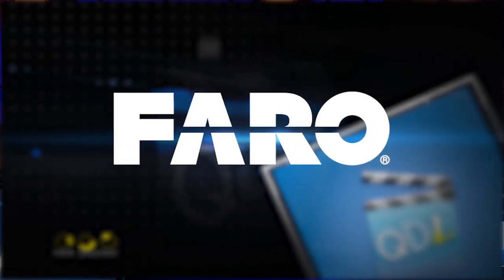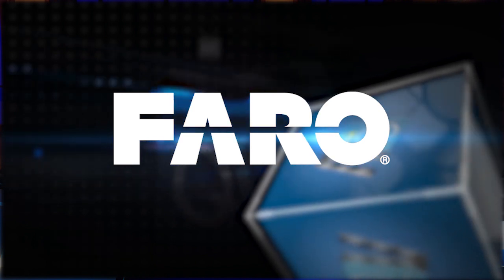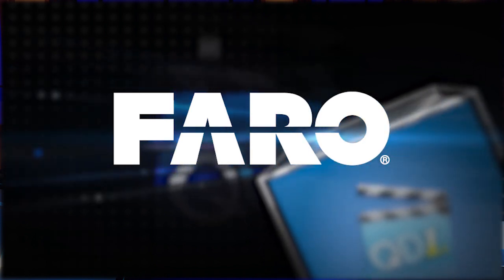This segment of Quality Digest's Virtual Test and Measurement Expo is sponsored by Faro, the world's most trusted source for 3D measurement and imaging solutions.